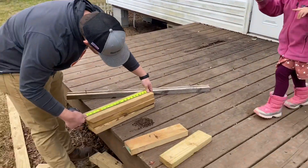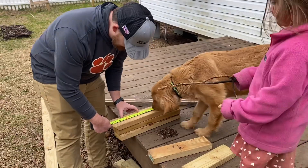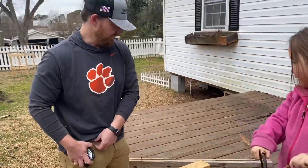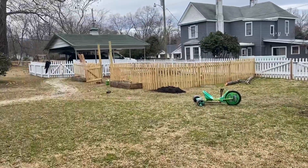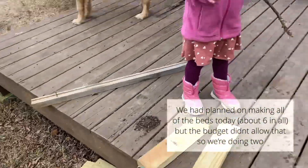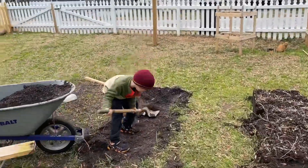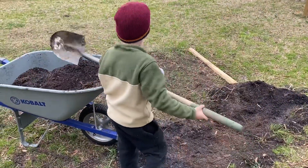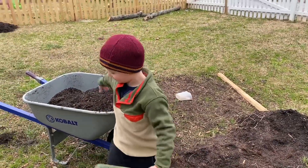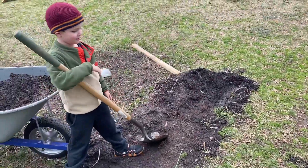We're making raised beds and we got enough to build two beds. We live on a budget, so we're trying to use some scraps to anchor them down. This child is spazzy as all get out today! Over there are our plants — she's digging the soil and putting it in this barrel so we can use all the soil in the garden.